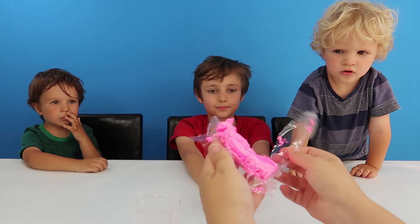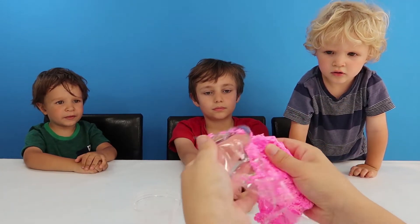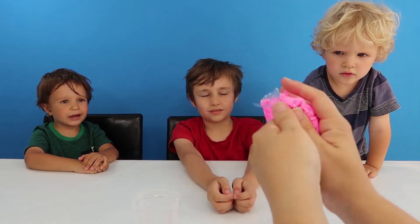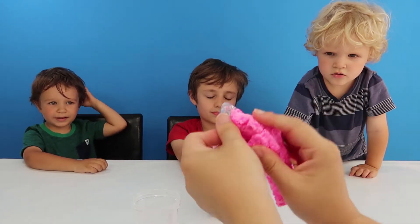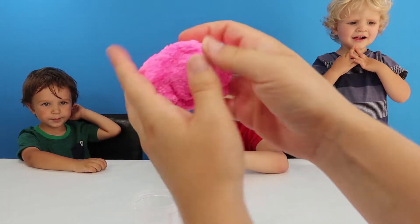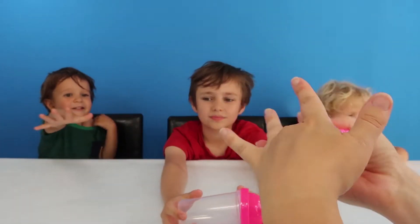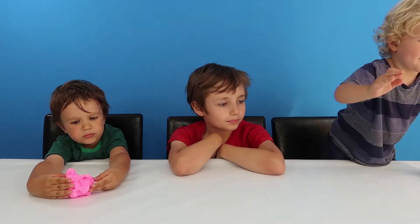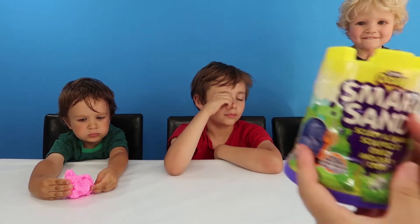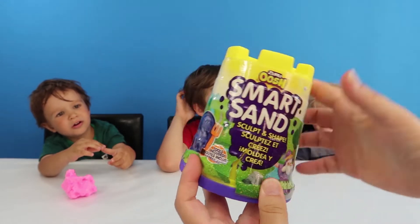I'm going to give this first to Henry, and we'll pass it around. Is there a ghost in there? What's this? Oh, look at this guys, that makes a noise. You want to have a play with that? Jackson wants to have a look at the Smart Sand. Oh, that looks cool, doesn't it? It says sculpt and shape.